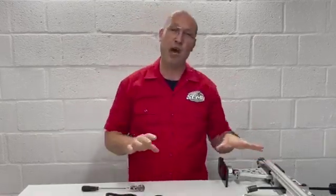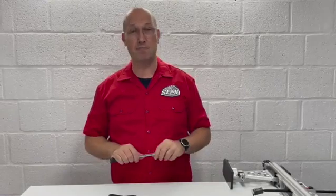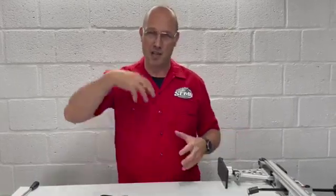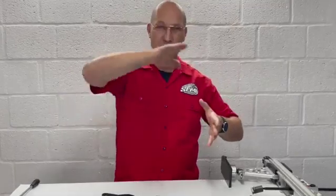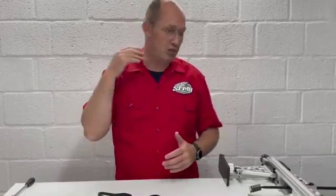Even the tool itself, we tested it up to a thousand pounds in any direction the tool was laid, and nothing happened. So this is not lateral tension only — it's a combination of lateral tension, pulling, pushing, and lifting all at the same time, with the tool able to lay in any direction you want.